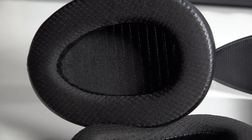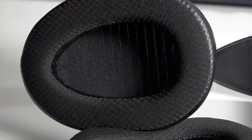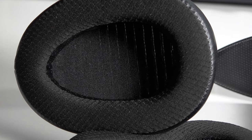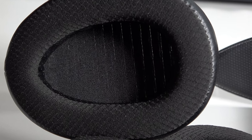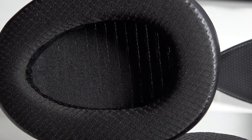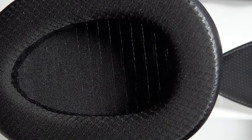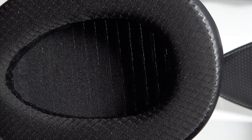The Arias feature asymmetrical ear cups designed to follow the natural shape of your ears. After two to three hours or more of a listening session, the ear cups never felt hot. The soft padding kept things really nice, cool, and comfortable.